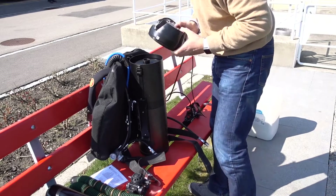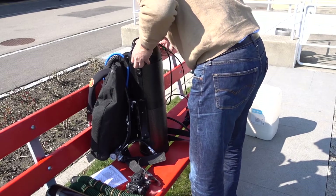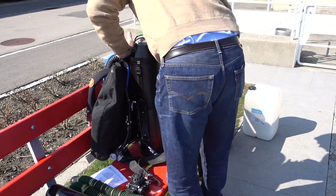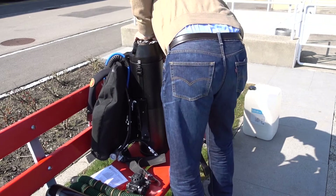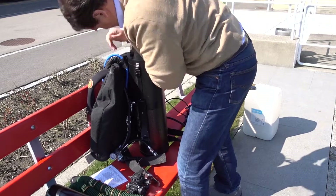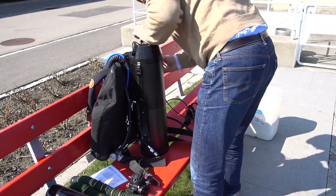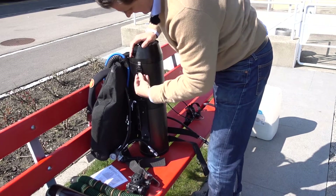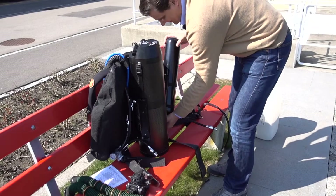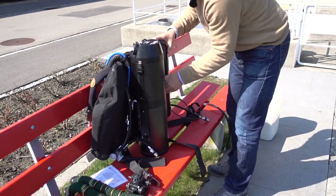Finally, I'm putting on the head of the rebreather with all the electronics and the three oxygen sensors. Since there's a big O-ring, I'm especially careful about how I push this down to ensure that it's really settling down nice and tight. Don't forget to fasten down the two clamps — people tend to forget that. If you're lucky it will be just an embarrassing thing; if not, it might actually be quite dangerous.